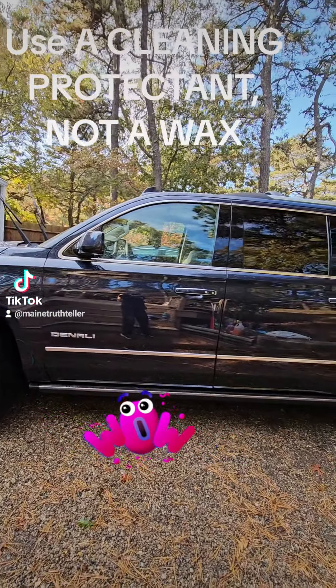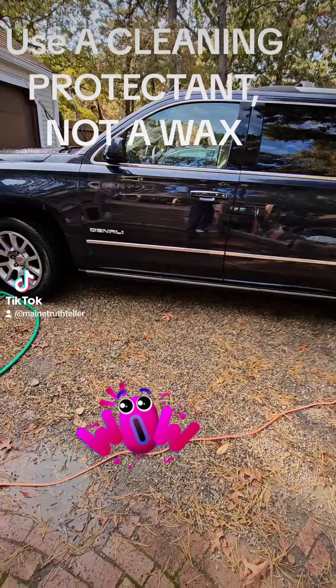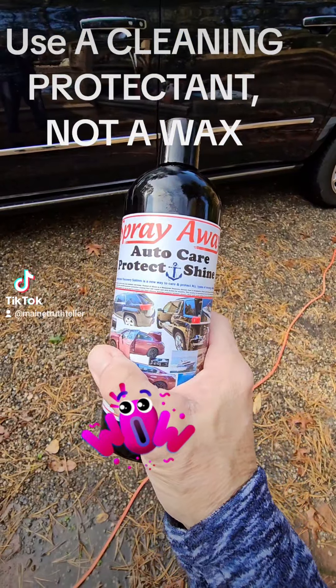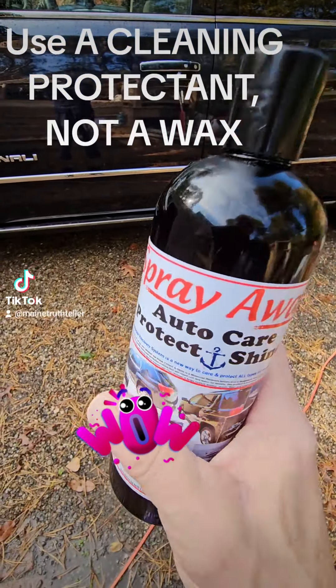Now I want to put a protectant on it. Notice my cloth is still wet, and that's critical — wipe on, wipe off. So I'm going to add this to the same wet cloth I used on the interior because it doesn't have any sand on it. And I'm going to wipe on and wipe off.